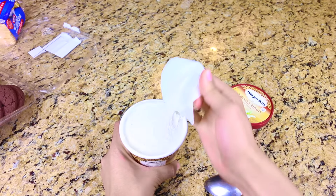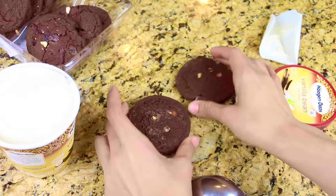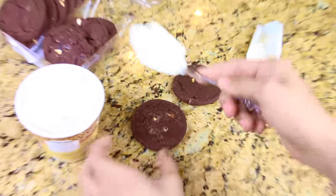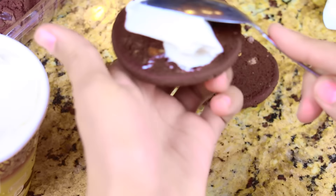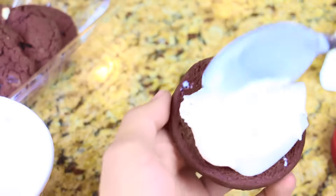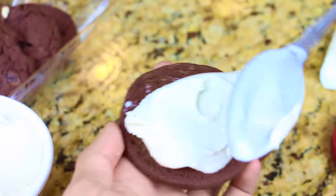So for our first life hack, we're going to use ice cream and cookies. You can use any flavor that you might like — I chose vanilla bean and chocolate cookies. I have always loved ice cream sandwiches, so this is really easy to make. It's not only delicious, but it's a perfect activity to do with your family and friends and to spend quality time.